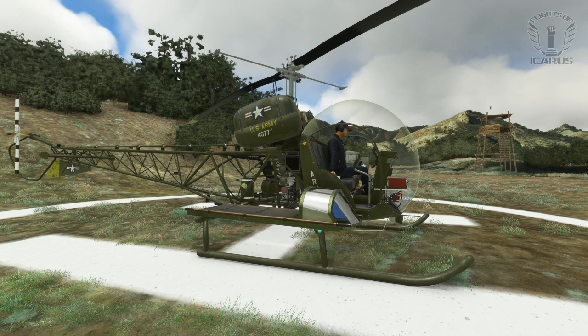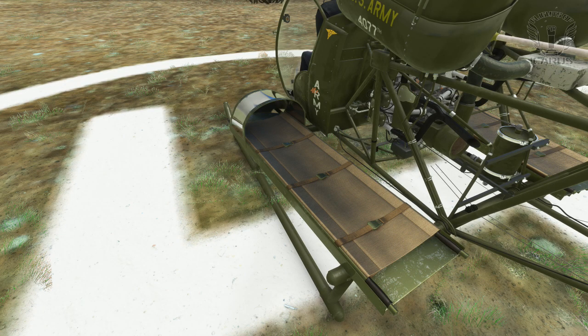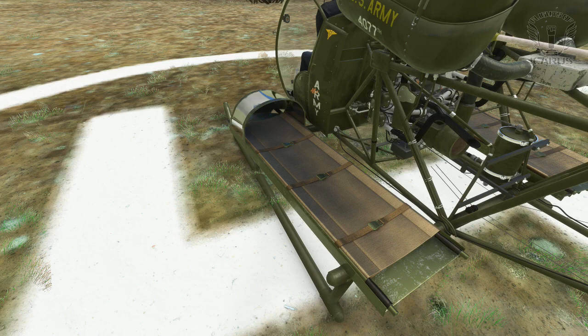Now before anyone says it, I realise this livery isn't totally accurate to the MASH series, like for instance how it says Army on the side rather than MASH being the most obvious. But still it looks pretty good. It does have the stretchers on the side, which I can only assume must have been pretty terrifying to ride on, with the air blasting down from the rotors and only a small visor to protect your face. Copy that with being wounded and it's got to be a pretty unpleasant ride.